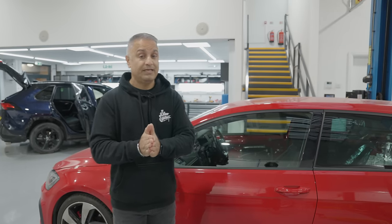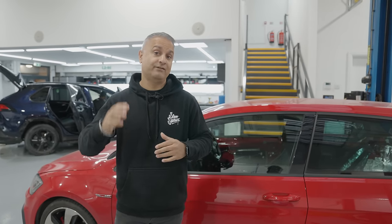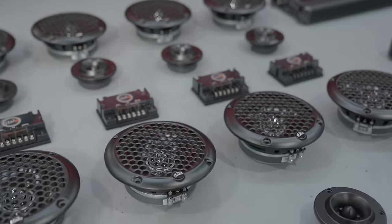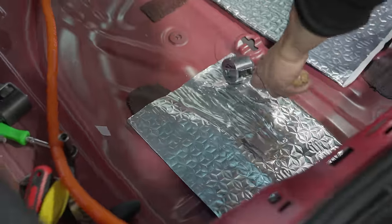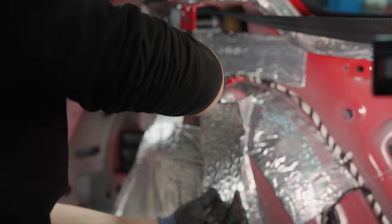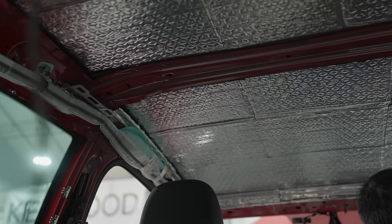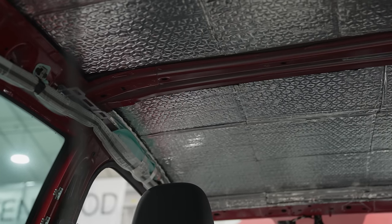This is probably going to be one of two episodes because it is a mammoth job. There's quite a lot of equipment going into this Golf. The guys have already started with the Skins sound deadening because the interior is already stripped for the air installation — we thought it's perfect timing to install the sound deadening as well.